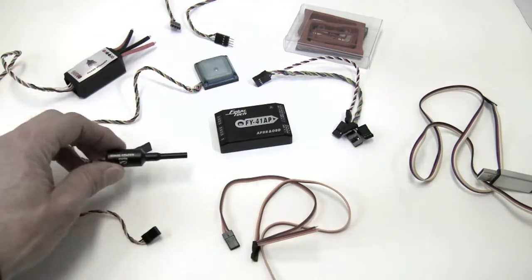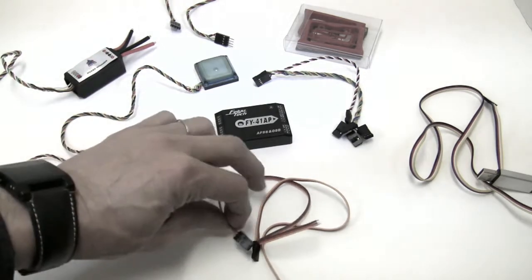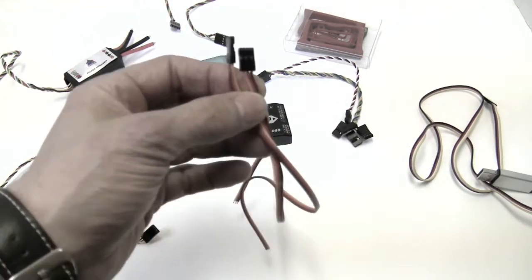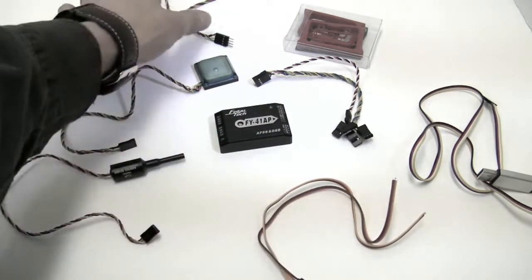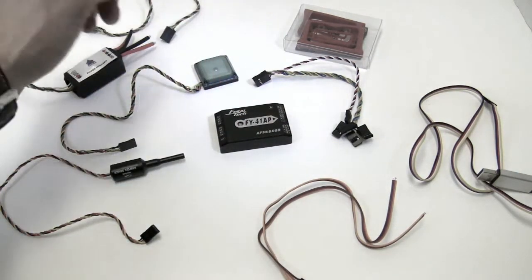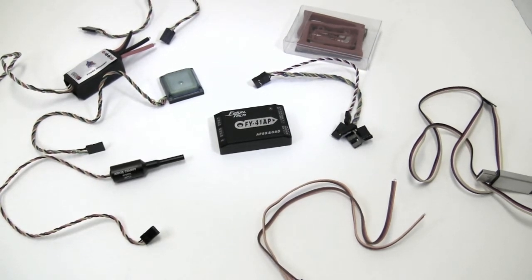We are going to take air in to tell the unit how fast you're going — it's very accurate. And then these two cables are going to go out to video in and video out of your camera. And then this is an extension cable for your GPS, so if you're mounting that GPS back on the tail, you're going to use that to get it farther away from your video transmitter.